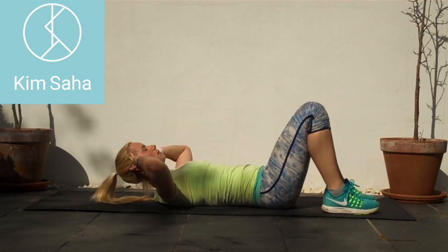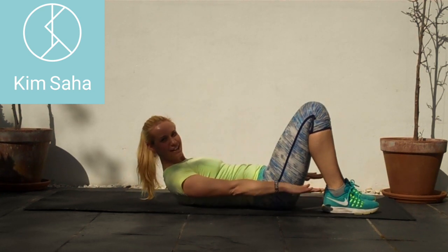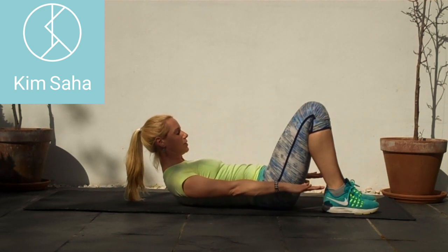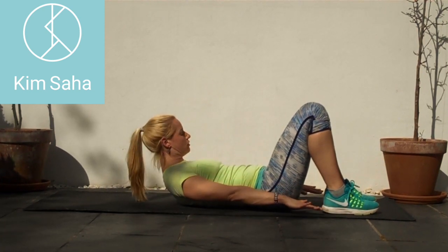Now we're thinking about it even more with a set of hundreds: shins up, chest and shoulders off, fingertips down towards your toes, pumping up and down with the hands. Think about that mechanism of tightening and shortening everything down through the front and through the back, shoulder blades pulling down, tucking the chin — not too much tension in that neck.